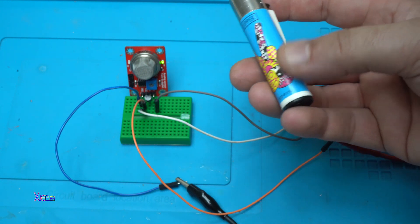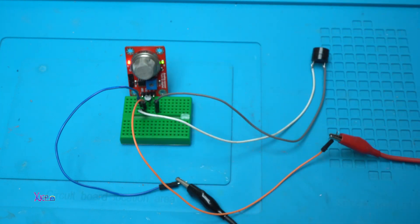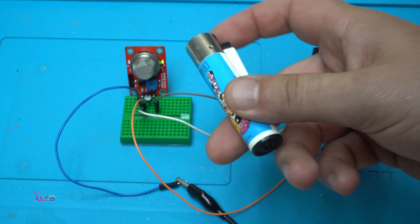Here I have a lighter with gas. The buzzer is on, and now it's off because it's not detecting any gas. Let's try it one more time.